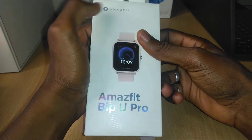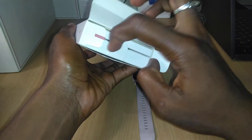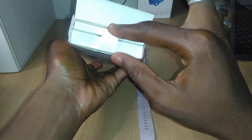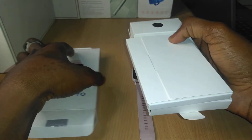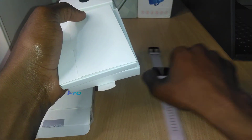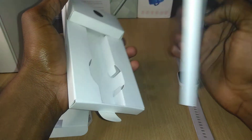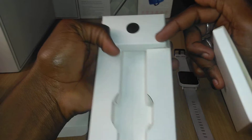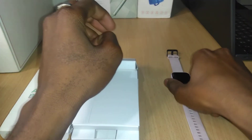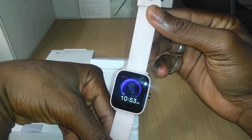Let's see what we can find inside the package. Inside you find your user manual, the magnetic charging cable, and that's the Amazfit BPU Pro smartwatch.